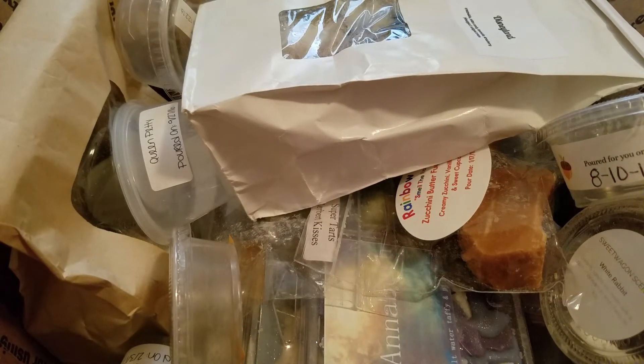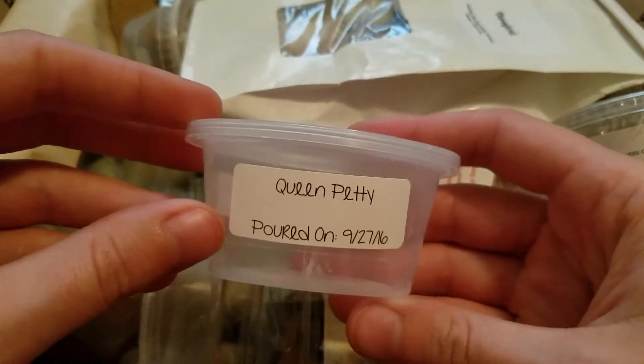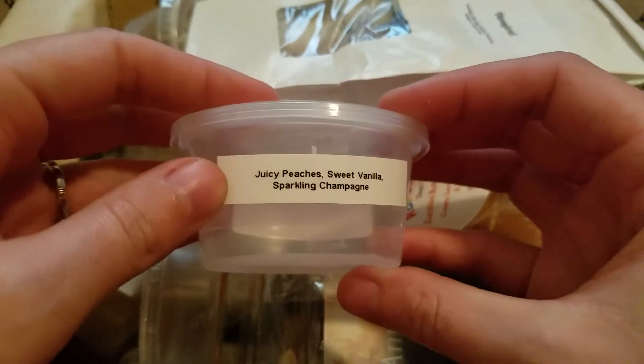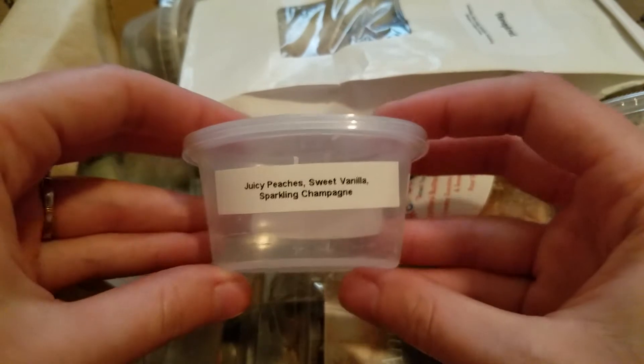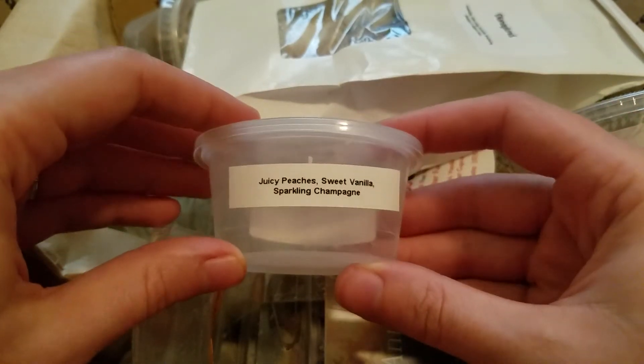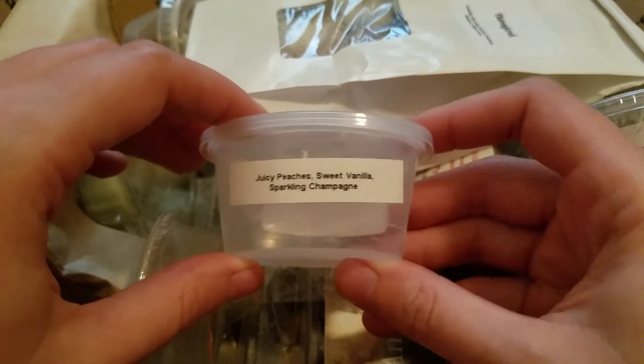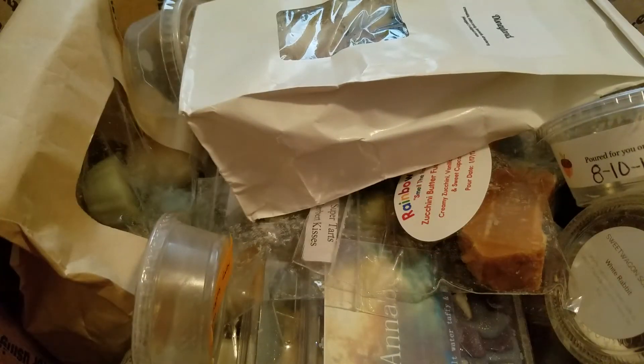This is Queen Petty from Jamie Ann's Wax — juicy peaches, sweet vanilla, sparkling champagne. I think this one was in my melt box last time. When I melted half in my bedroom it was really perfumey, so that wasn't a favorite. I just melted it in my living room again when I wasn't in there too much. It does have a really strong throw, it's just super perfumey which I didn't love.